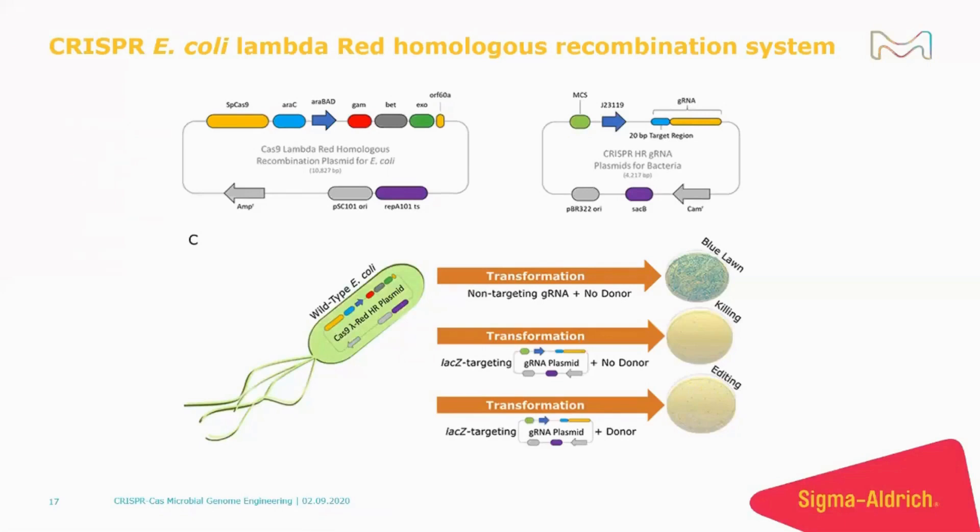Our CRISPR E. coli Lambda Red HR system combines CRISPR cutting with Lambda Red recombineering to create a highly efficient genome engineering tool that allows for scarless replacements, insertions, and deletions.